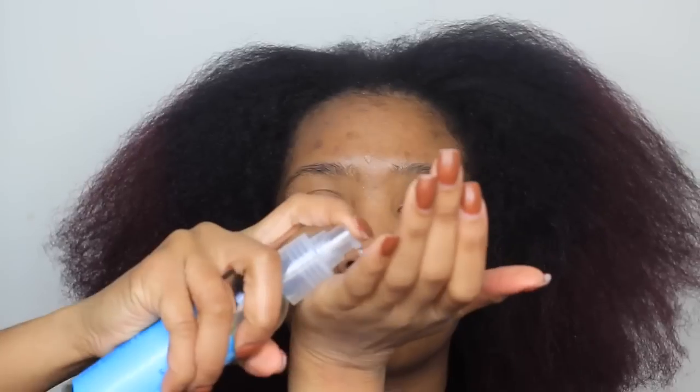Hello loves! As you can see, this video is going to be a halo braid tutorial, so let's get started.